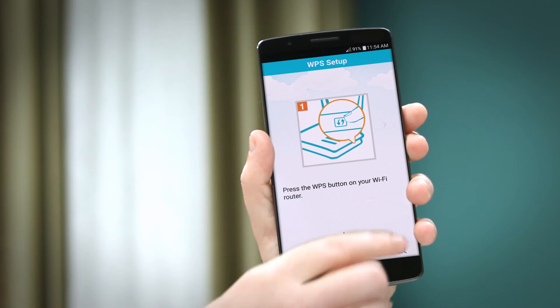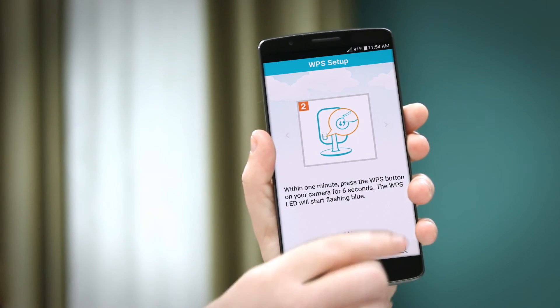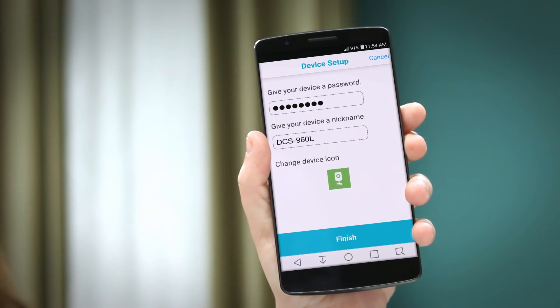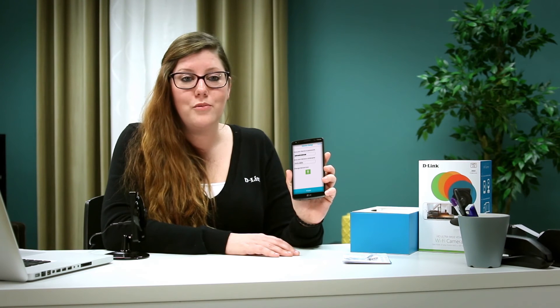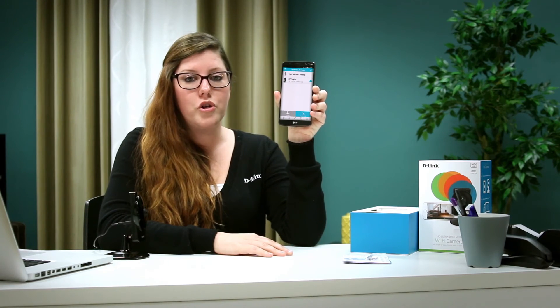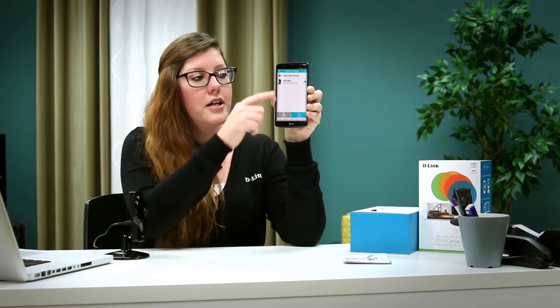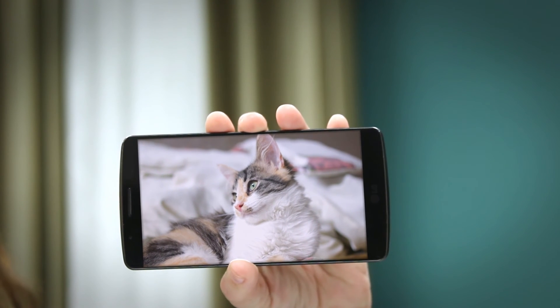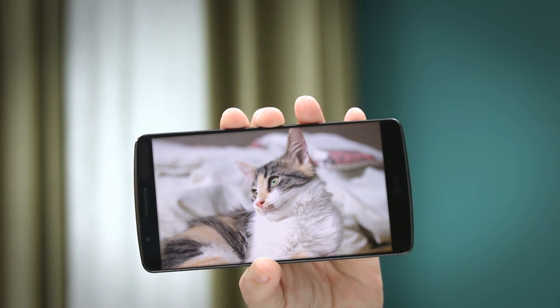If you're using an Android device, be sure to swipe through all the screens before pressing 'Ready.' You'll then be asked to create a password for your device and have the option to give it a nickname like 'living room' or 'kitchen.' Your camera will show up on your 'My Devices' tab. Click the camera to view your DCS960L anytime, anywhere with the free MydLink Lite app.